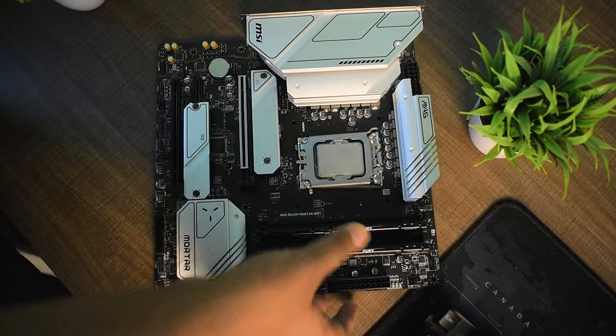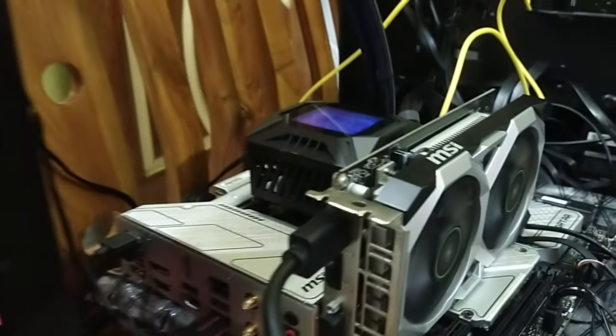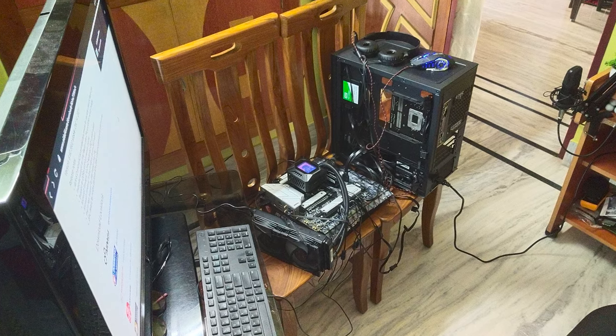Now it's time to build with this motherboard. I have no complaints about the building experience, though the LGA 1700 socket is a bit tight and resistant. I'm using a Core i5-12400, Kingston Fury Beast DDR5 5200MHz memory, and MSI's K360 cooler — love how this looks. The board suits both black and white builds thanks to the strong duotone design. Building experience: 7.5 of 10. No surprises, no gimmicks — just standard procedure. All tests are conducted on an open-air test bench.